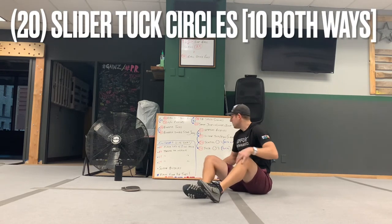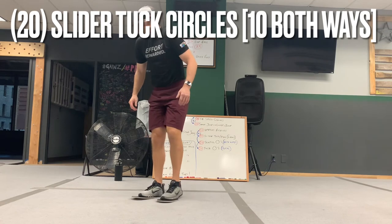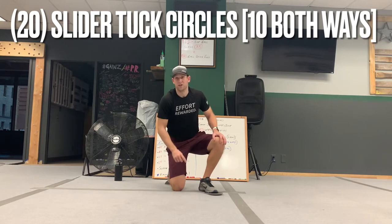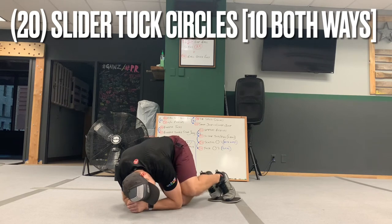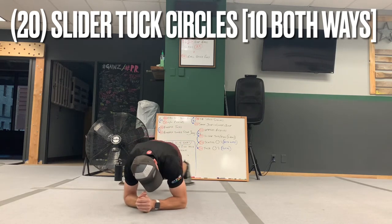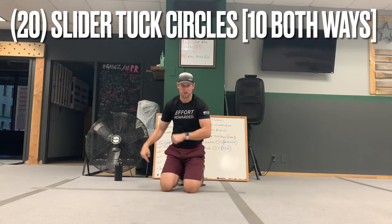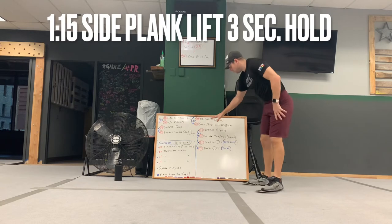The last ab exercise is tuck circles, 20 total. You can do two in a row clockwise then two counterclockwise, or 10 in a row each way — it's up to you. On the elbows, tuck both knees all the way out and around, touch, across and extend it back, then tuck again. Make as big a circle as you can with your feet — nice big tuck circles, 10 one way and 10 the other. That's twice through the ab rotation.